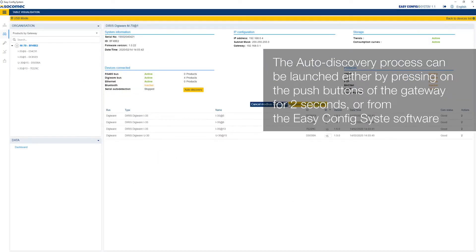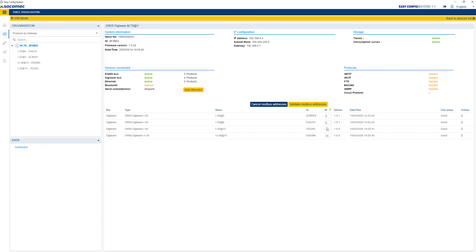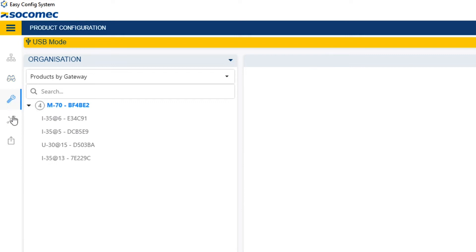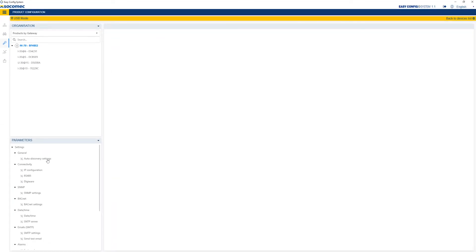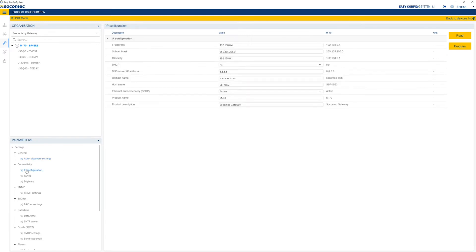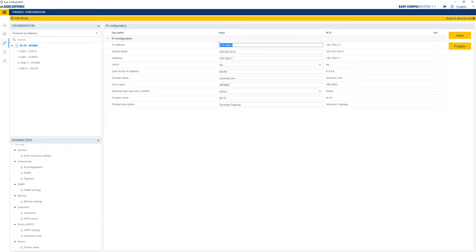Performing the auto-discovery from EasyConfig system allows you to modify the Modbus address of the devices discovered. A blink button is located to the right of each device to make its own LED blink. Click on the wrench icon at the top left to access the device's configuration menus. Now set up each device in the measurement system, starting with the M70 gateway. The auto-discovery menu allows you to modify the auto-discovery mode — fast or full — define an addressing range, or choose the method for resolving address conflicts — automatic or by push button. Click on IP configuration to configure the gateway's IP address.